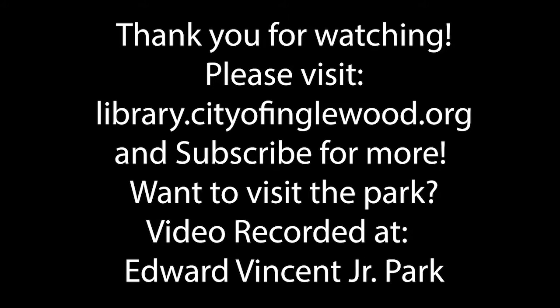All right. Well, thank you for watching. If you enjoyed this video, please visit library.cityofenglewood.org to see more library programming and learn about our reopening procedures.